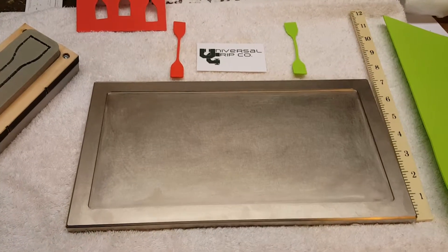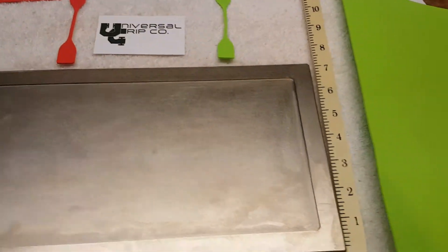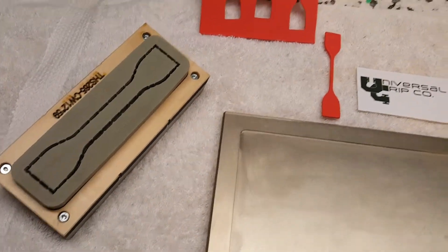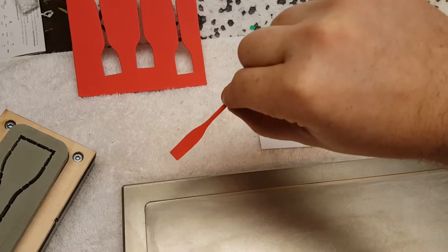Hello everyone, today we're showing our sample molding trays. These are used to make flat polymer sheets that would then go on to be cut with a cutting die to make ASTM style dog bone samples.